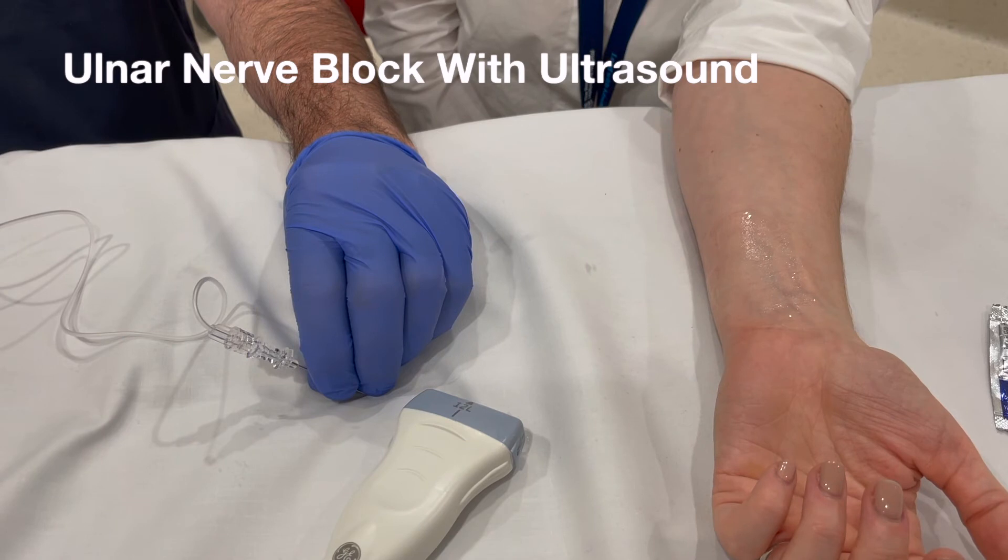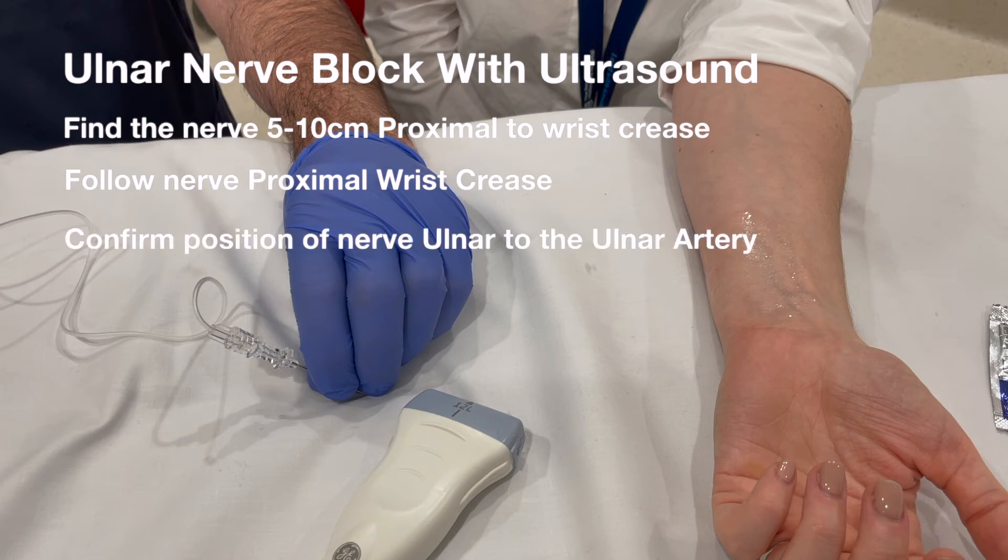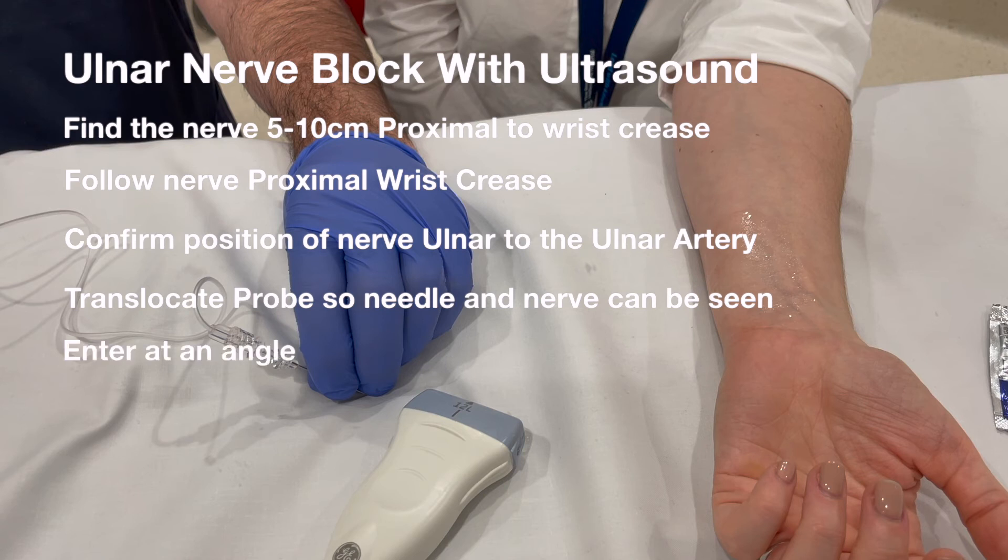So the ulnar nerve block with ultrasound: pick up the nerve five to ten centimetres proximal to the wrist crease. Follow the nerve down to the proximal wrist crease. Confirm the position of the ulnar nerve, which will be ulnar to the ulnar artery. Translocate the probe so the needle and nerve can be seen in the same field of vision. Enter your needle at an angle and infiltrate with a volume of three to five mils around the nerve.